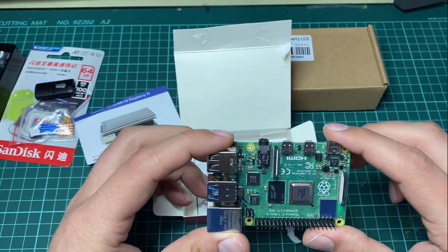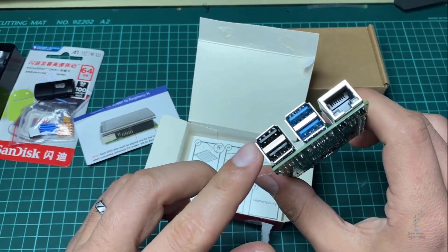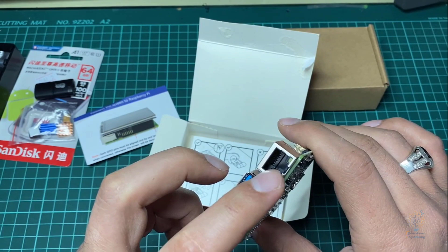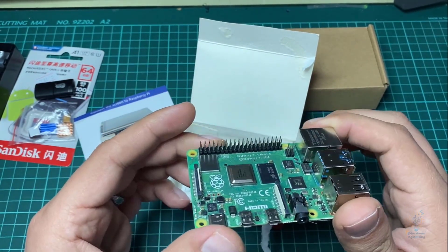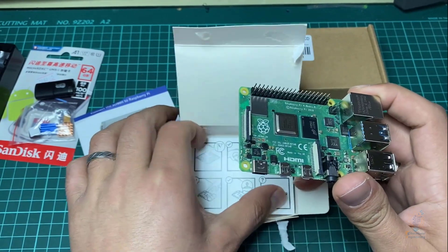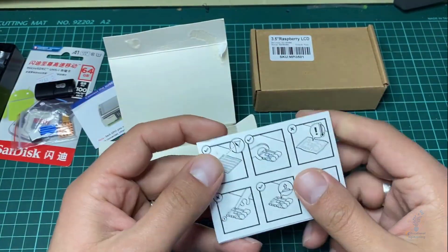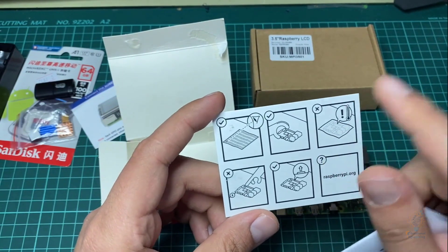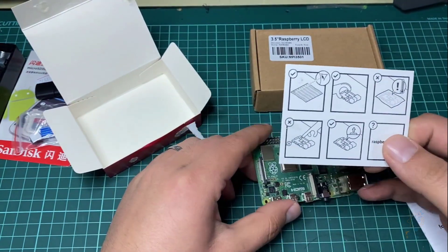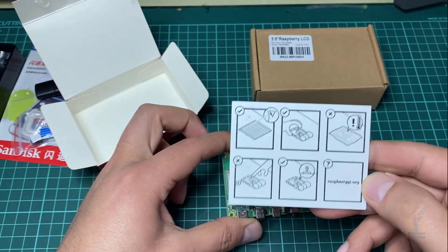This is our board. As you can see, here we can attach our SD card. Here we have two USB 2 ports and two USB 3 ports, which have higher speed. Here we have an Ethernet port, and on the other side we have the 40 general purpose input output pins. Now let's take a quick look at what else is inside the package — some instructions.